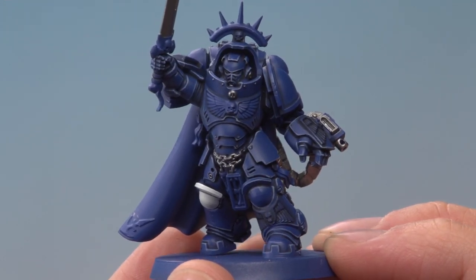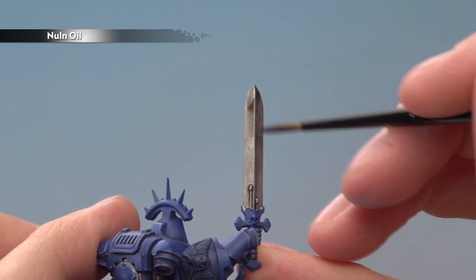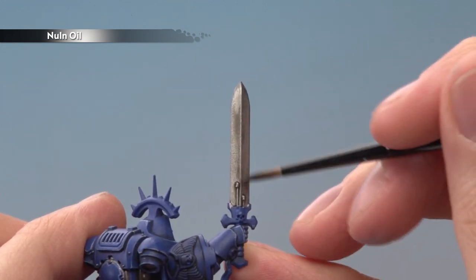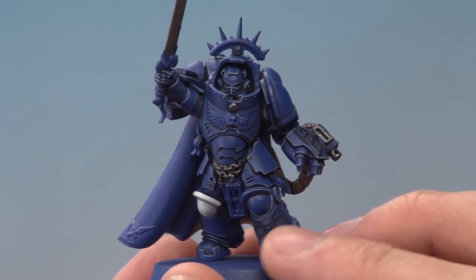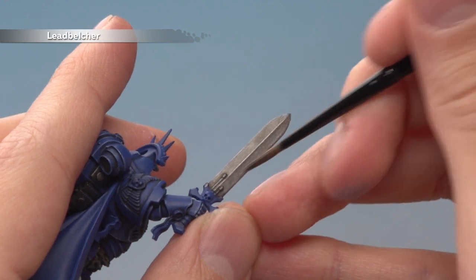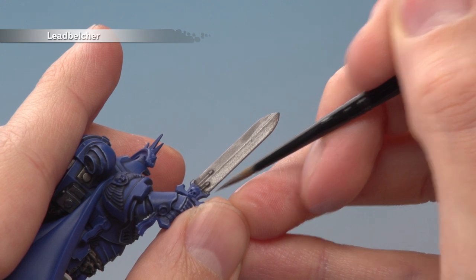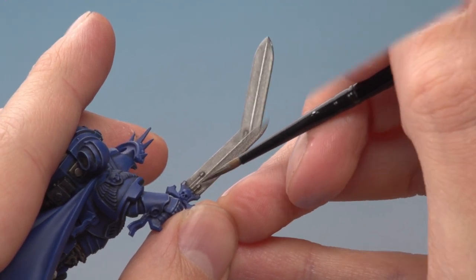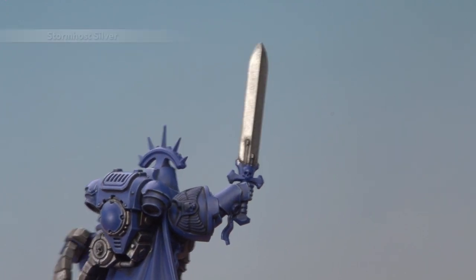Once you've finished base coating all the silver you're ready to shade it using Nuln Oil. Rather than painting into the recesses this time, paint it over the entire area letting it settle in the detail as you go, then give it plenty of time to dry. Once completely dry, go back to Leadbelcher for the sword blade — layer over most of it but avoid the recessed areas where the shade has settled. This will make it nice and shiny ready for highlighting.